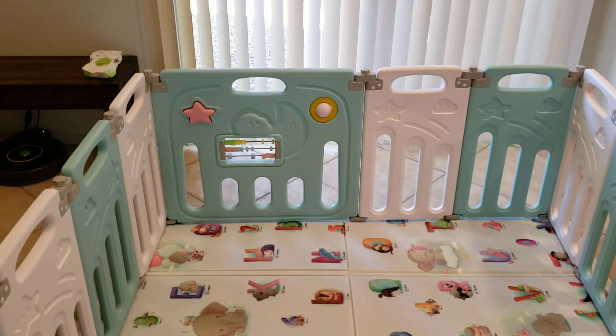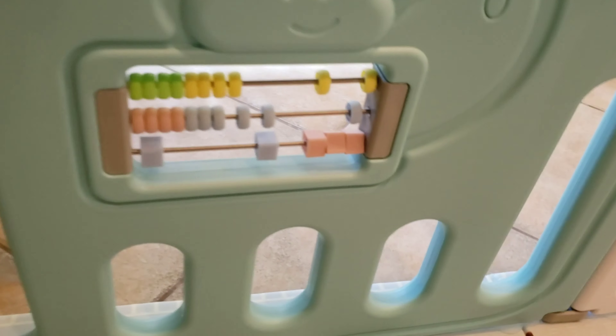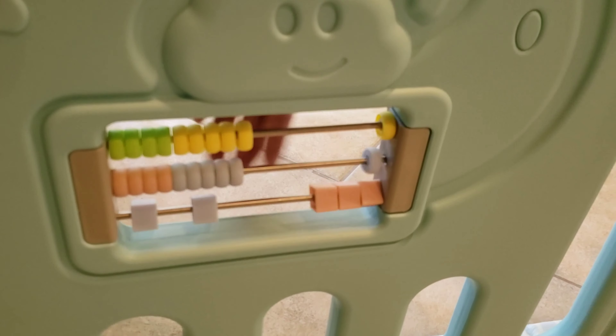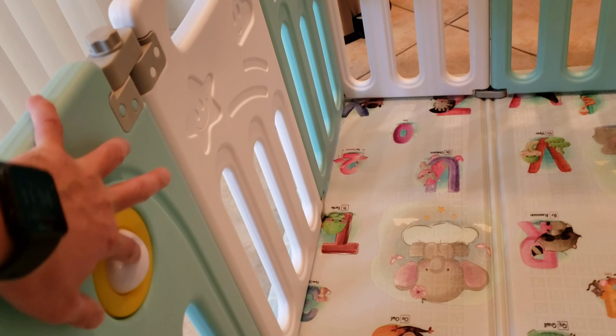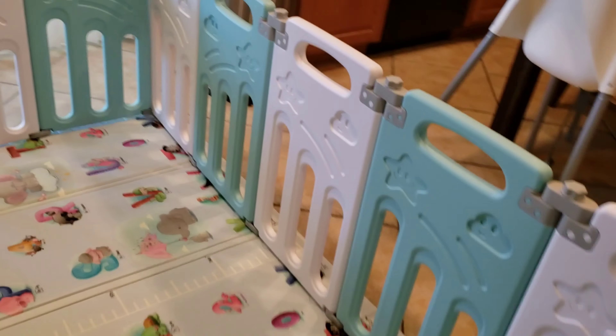There are some cool things to play with over there — he can work on his abacus skills. There's also a roller ball. That's pretty much it.